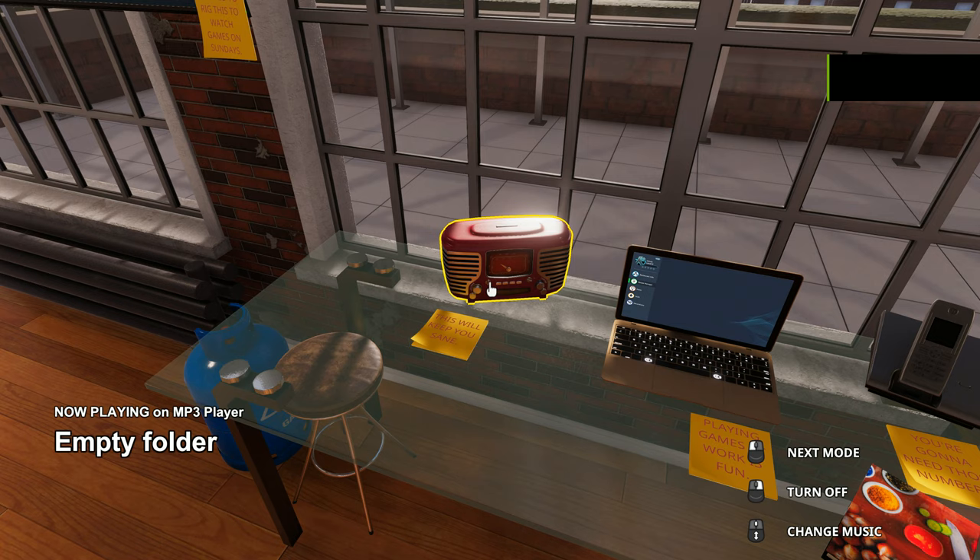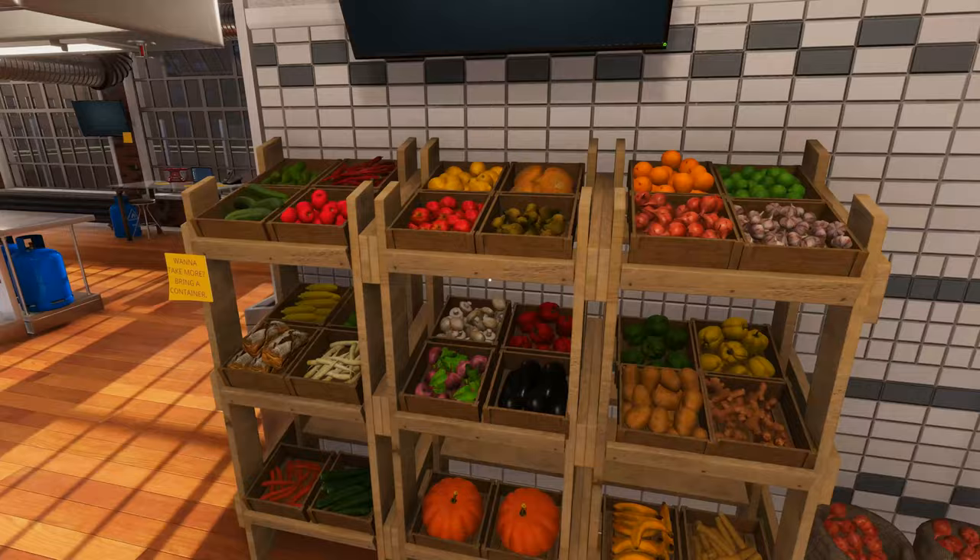Welcome ladies and gentlemen to the Cooking with Ken show. Today we're gonna be cooking some ginger lime pork tenderloin. But first, let us cue some cooking music, shall we?